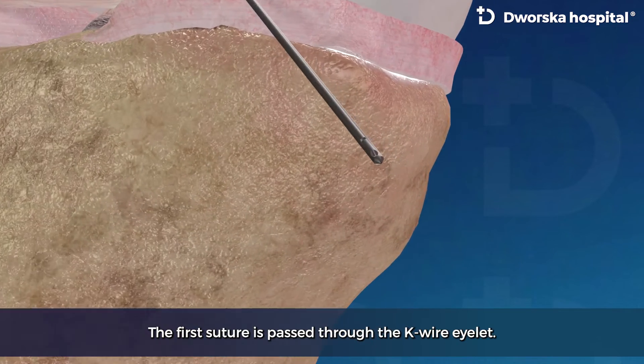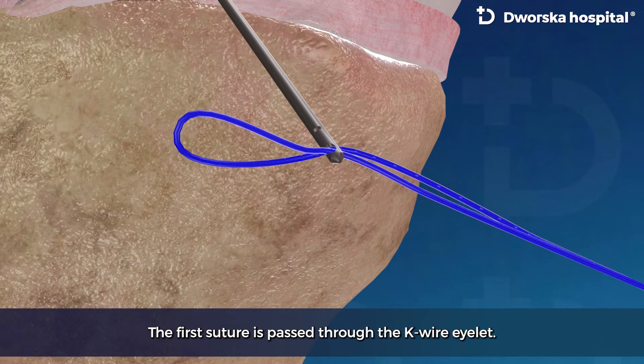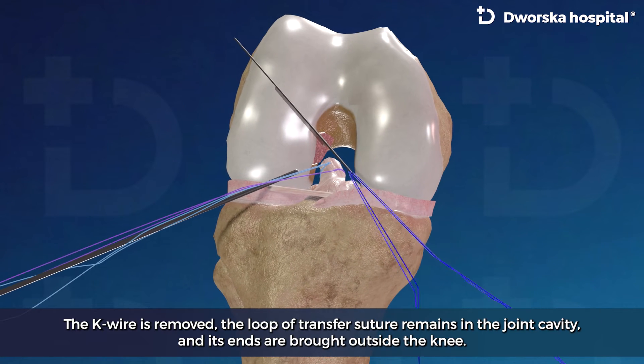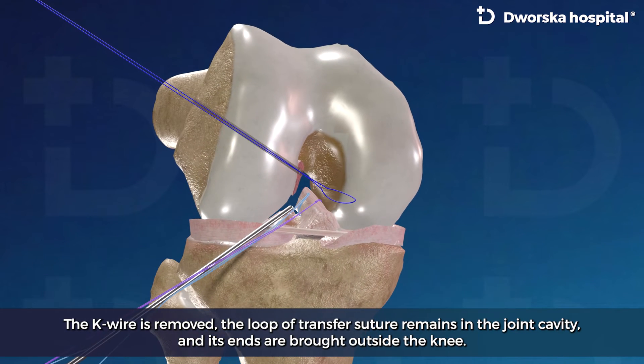The first suture loop is passed through the key wire eyelet. The key wire is then removed. The loop of the transfer suture remains in the joint cavity and its ends are brought outside the knee.